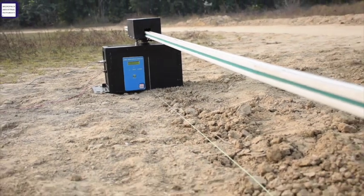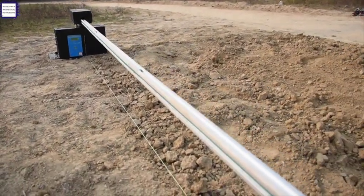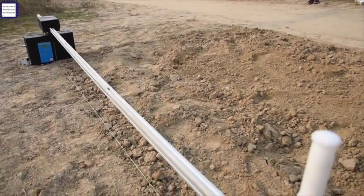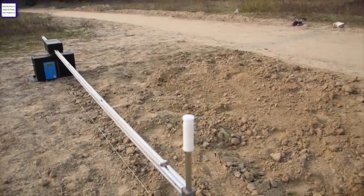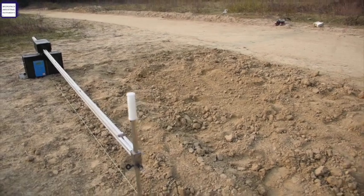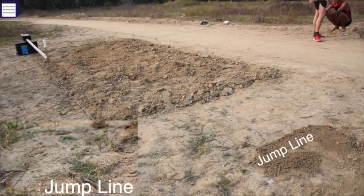The long aluminum shaft with the pivot attached to the digital microprocessor measuring system is the basic unit for measuring long jump. This is the jump line, offset from the jump pit for the athlete to jump.